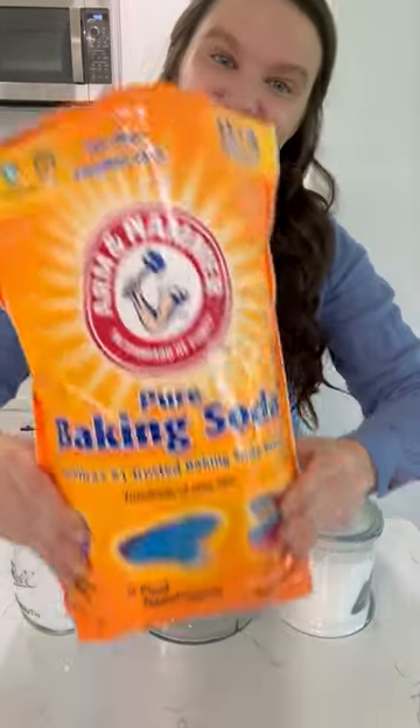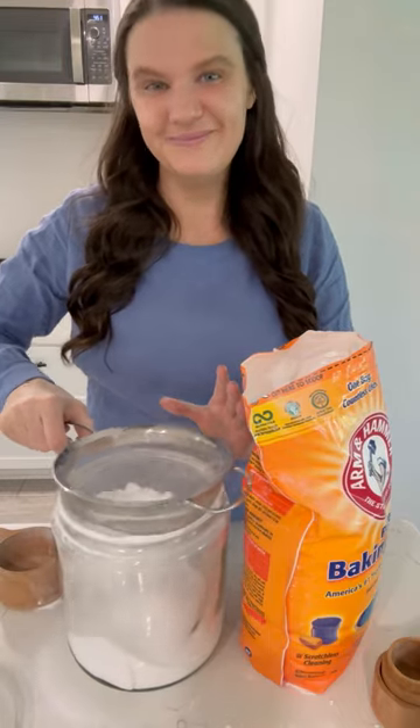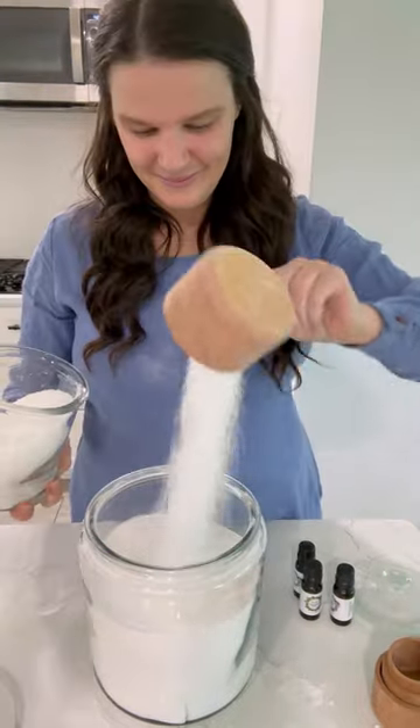For this homemade laundry detergent, you will need six cups of baking soda. I like to sift it — not necessary, but it makes the end result a lot smoother and easier to blend. And then six cups of washing soda. You can buy this or make your own. I share in the comment area how to make it.